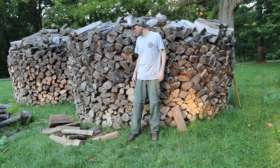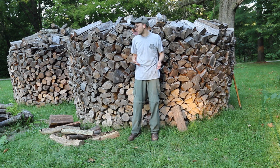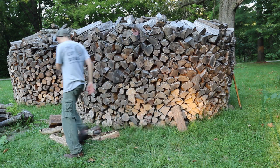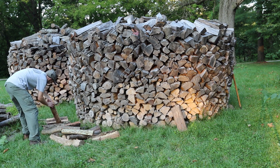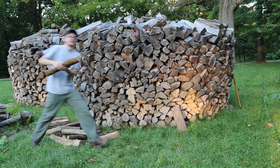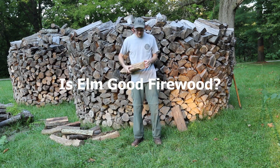Hey everybody, John Yard here. We're back at the firewood pile and today we're going to be talking about elm and whether elm is good firewood. So let me grab a piece of elm here — here's a piece. So is it good firewood? Let's answer that question.